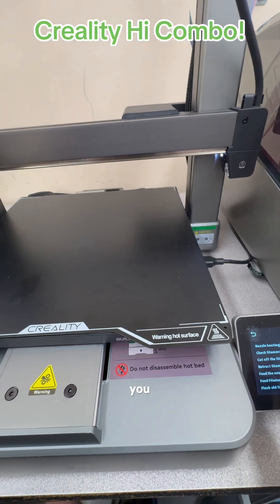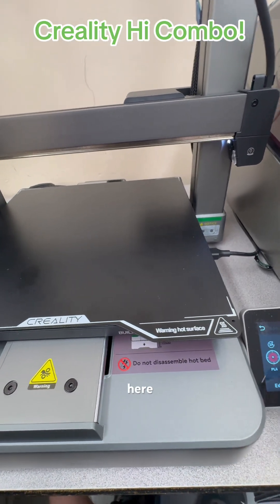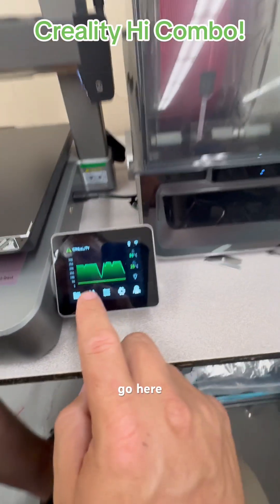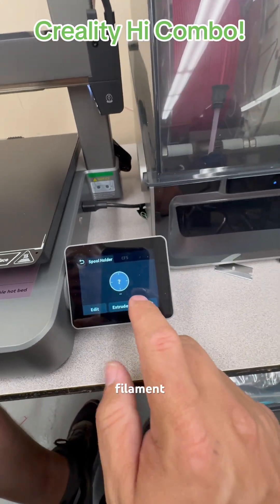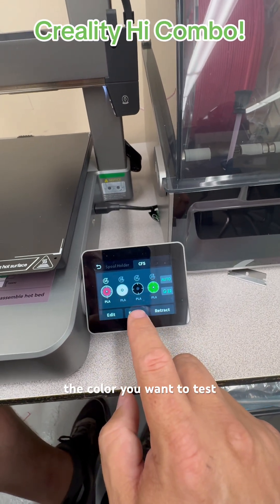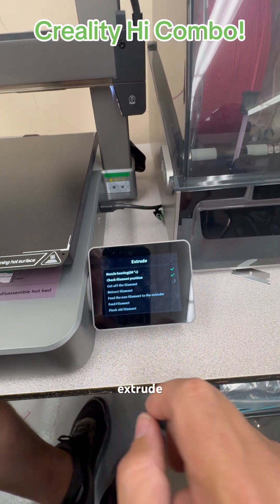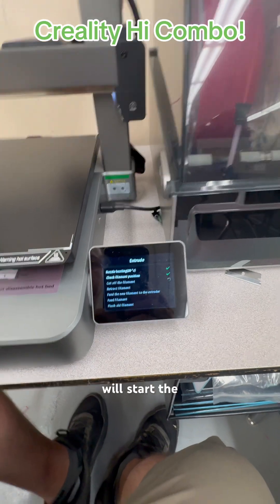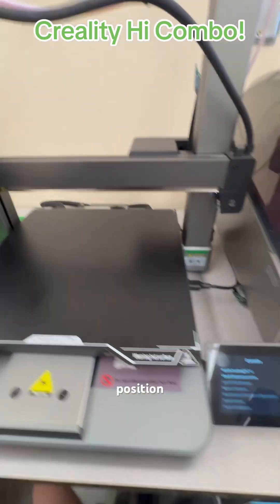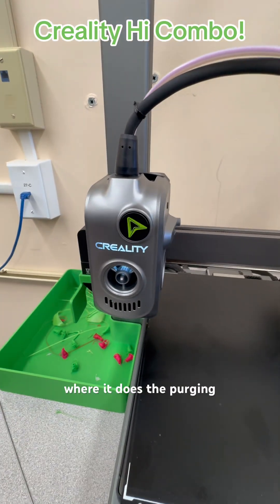We will show you here. We'll go back to the main menu, then go here to filament, up here to CFS, and go here to the color you want to test. Click extrude and it will start the process. It'll check the filament position and put it over here to where it does the purging.